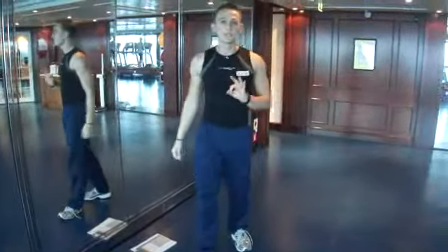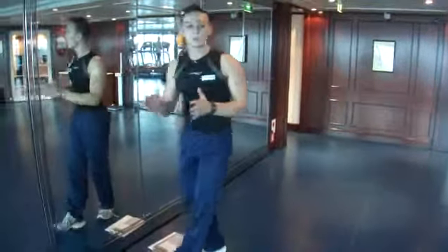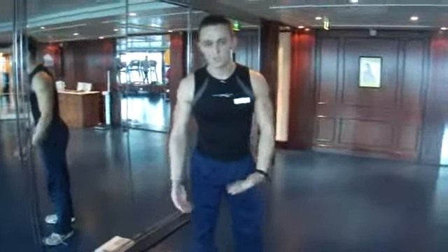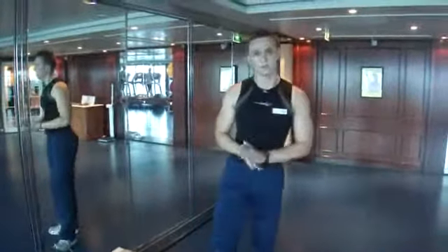Hold each stretch for 30 seconds. Some of them you'll alternate between legs; others where you do both legs at the same time, you'll just repeat that twice. And that's your stretches.